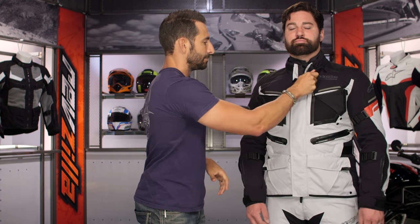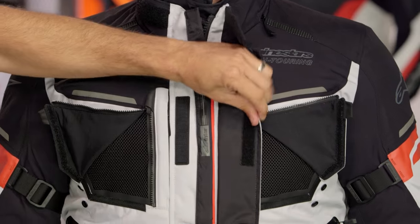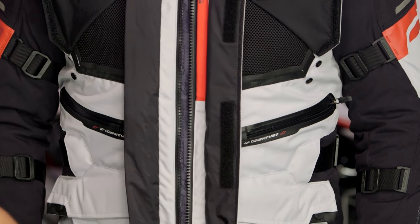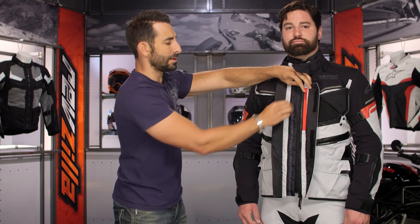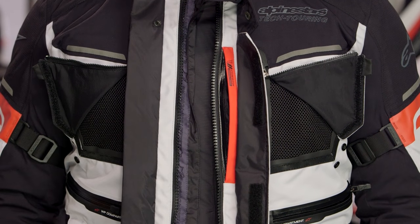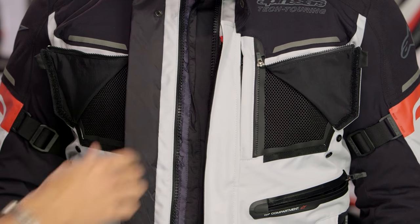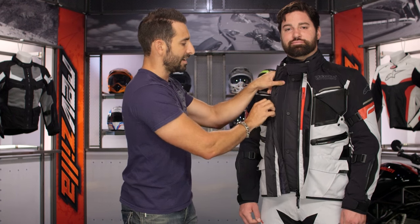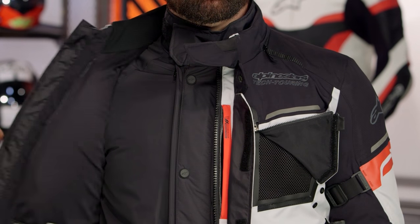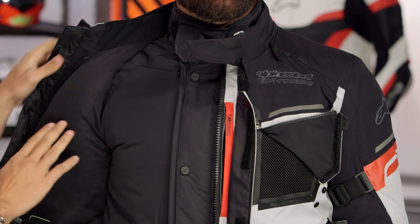Now let's start undoing the jacket. Unzipping from up top, moving all the way down — notice the rain gutter system done in DryStar that keeps water away from this massive YKK Vizlon zipper. This is the Napoleon pocket, which is waterproof for your iPhone or smartphone or wallet and credentials. It does sit right behind that vent, so it will block some of the airflow. Opening it up: from the bottom up, it's a micro-ripstop finished DryStar liner — there's your waterproof breathability baked in.